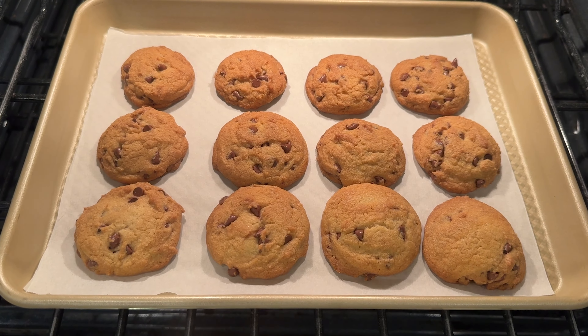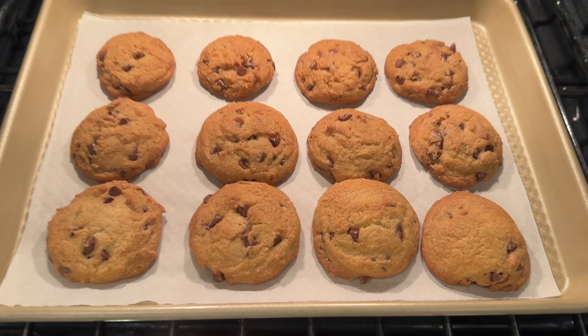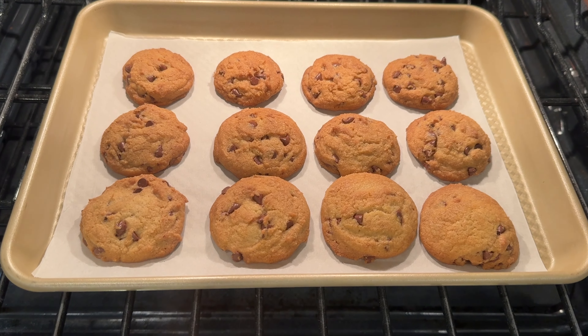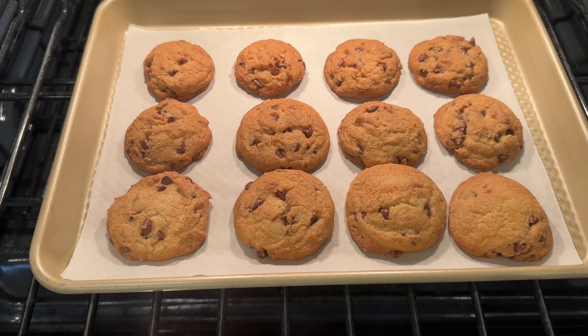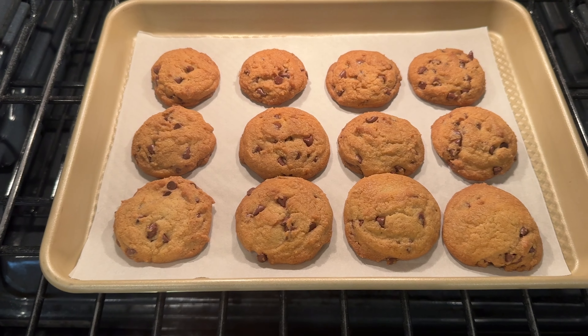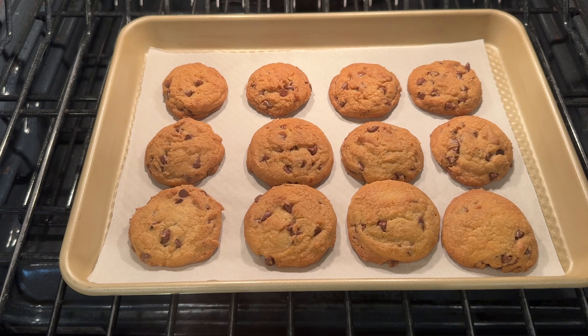Our best ever chocolate chip cookies are ready to come out of the oven! Look at that — they look amazing. They've been in there 12 minutes. I took them straight out of the refrigerator and put them in a preheated oven at 375. We'll taste them in just a minute.